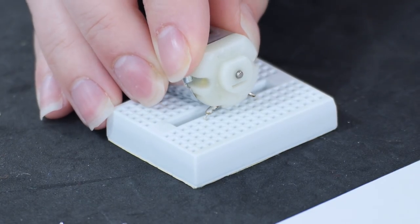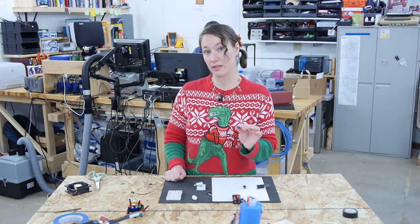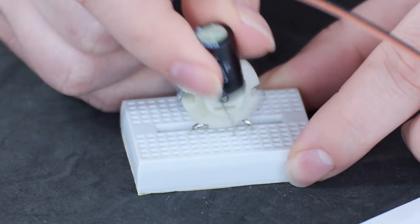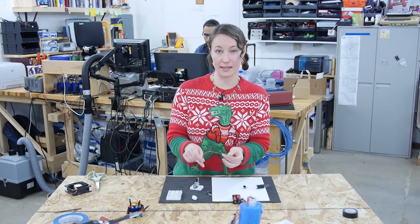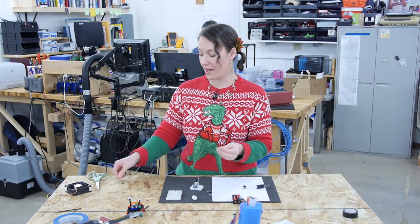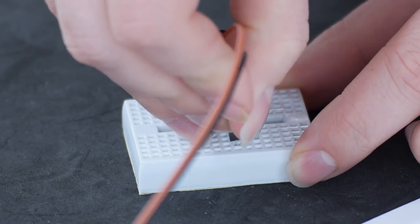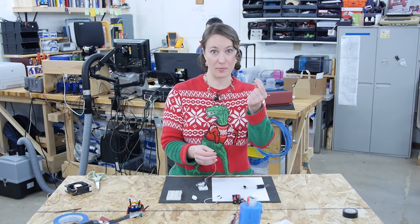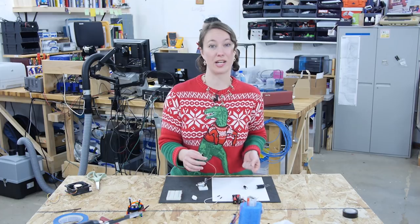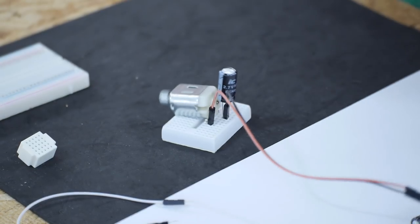I'm gonna use this breadboard for our circuit. First I'm gonna plug in our motor. Next I'm going to plug in the capacitor — I want one of the leads of the capacitor to be in the same row as one of the leads from the motor. I'm gonna use these two jumper wires: one I'm gonna plug into the same row as the second lead of the capacitor and the other one into the second lead of the motor. Then I can use this jumper to connect the two of them to complete the circuit when I'm ready to use my capacitor as my power source. Alright, my circuit is set up. All I would need to do is plug this jumper on to connect these two wires, but first I want to make sure that I charge up my capacitor so that it can actually power the motor. I'll plug one lead of the battery pack in here and the other lead in here. Alright, I'm gonna disconnect my battery. Let's see what happens. Success!